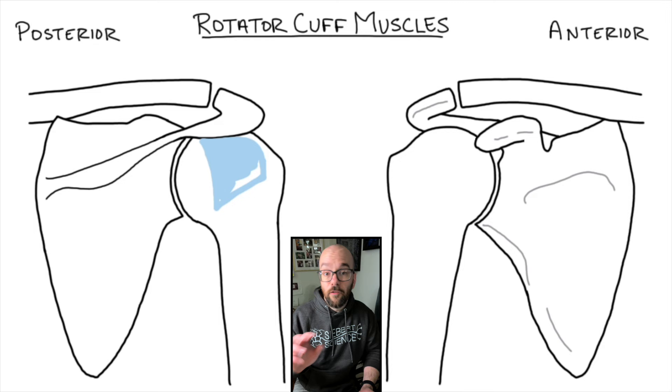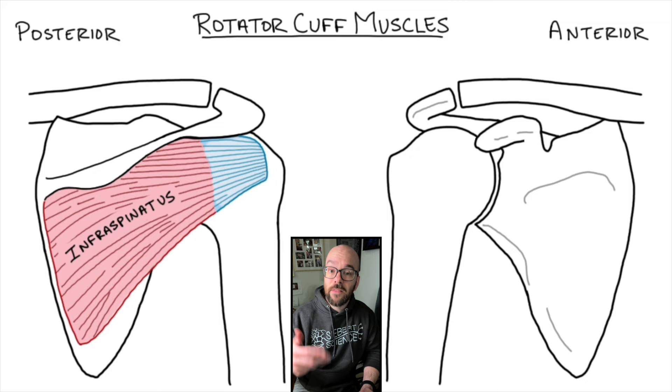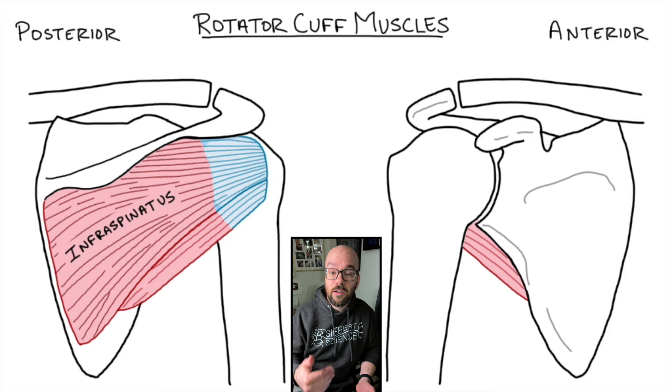Our first rotator cuff muscle is the infraspinatus — infra meaning below and spinatus meaning the spine. So this is literally the muscle under the spine of the scapula, on the posterior or backside. The infraspinatus pulls on the humerus, rotating the shoulder back. Just inferior to that is the teres minor muscle. The teres minor is a synergist with the infraspinatus, meaning they have the same function: laterally rotating the humerus.